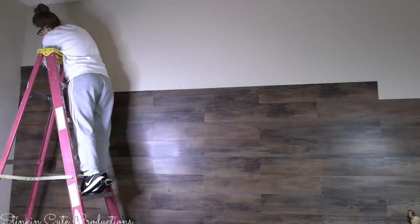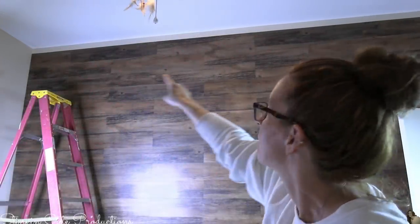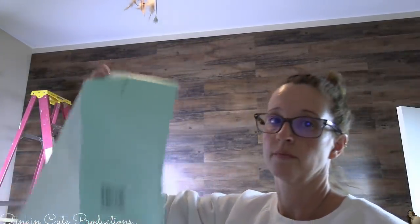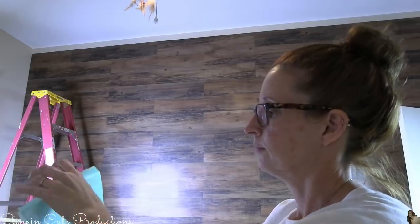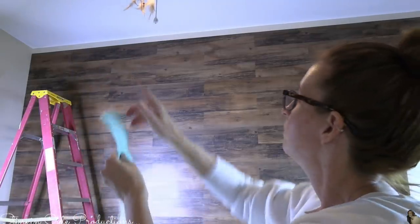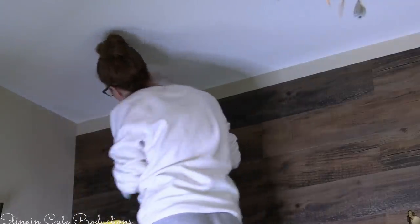Wait — I still need to show you how to do that top row! I got so excited about it being done. You have to cut the planks to fit, and to do that we're going to use the paper from the back of the planks. By folding it in half and in half again and then cutting it, we make a template. You can't just measure the gap between the last plank and the ceiling because it is not even — in some spaces it was two inches, some two and a half, some three. So you're going to end up with gaps if you're not careful.